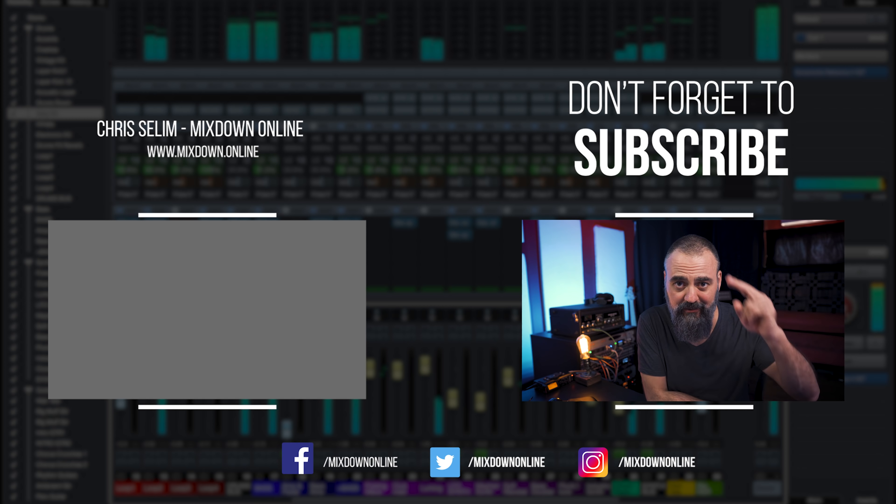Let's do this with the mid-range. If I want to monitor the bass frequencies I can solo that band. I can compare those frequencies with my reference, and I can do the same with the top-end frequencies. But I mainly focus on the mid-range. Using the FabFilter Pro MB, for example, can be very, very useful for this.